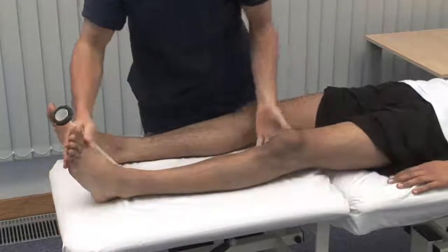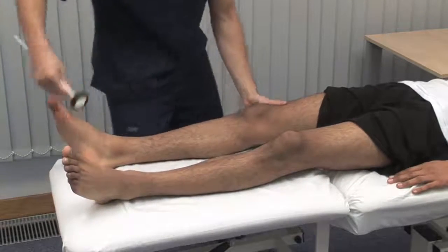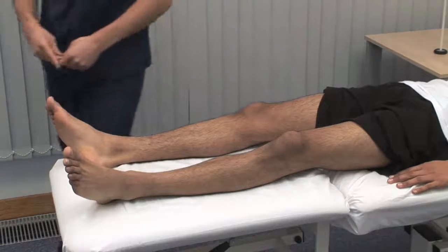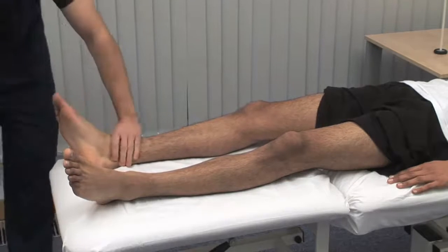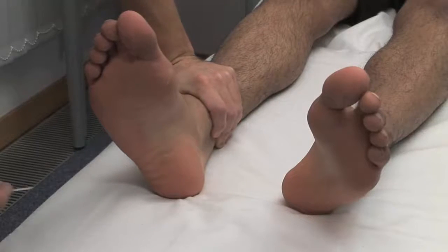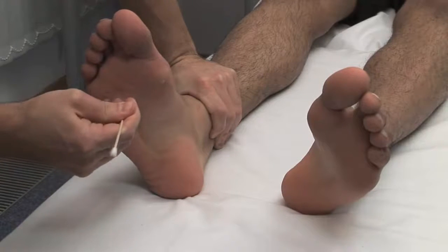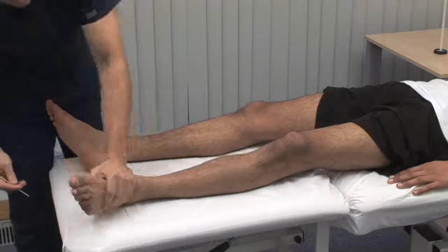Next, the plantar response — a superficial reflex. Run a blunt object along the lateral border of the sole of the foot towards the little toe. I'm just going to run this stick up the sole of your foot. The normal response is flexion of the great toe and of the other toes.